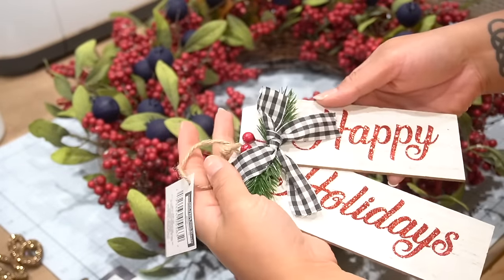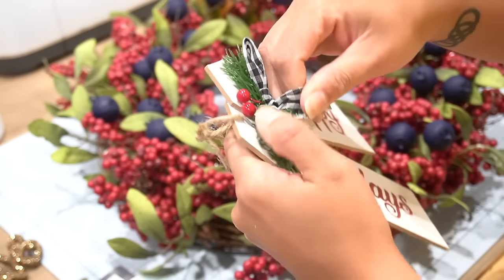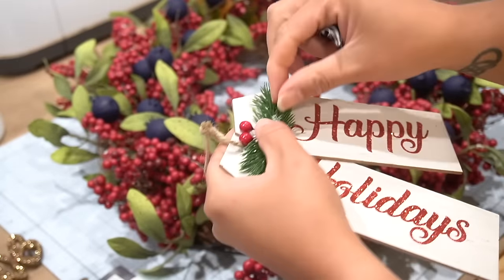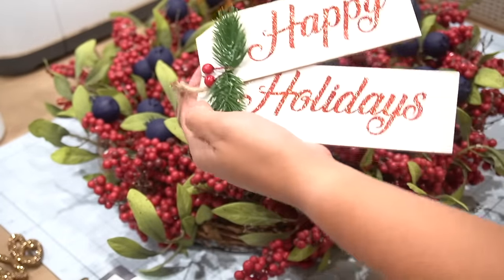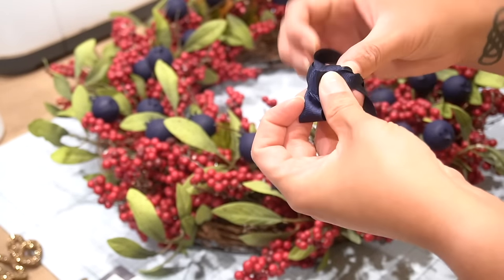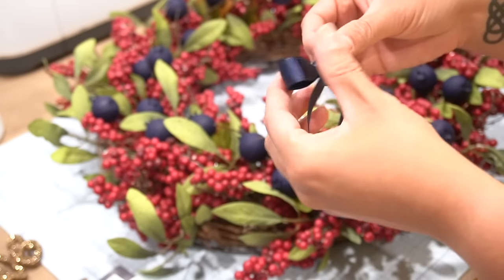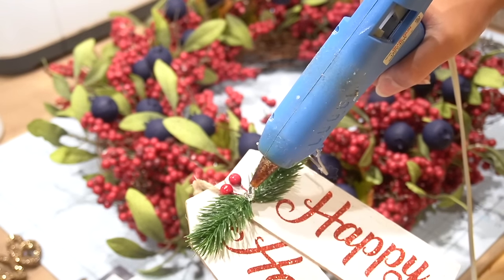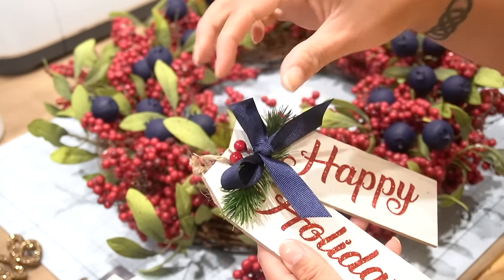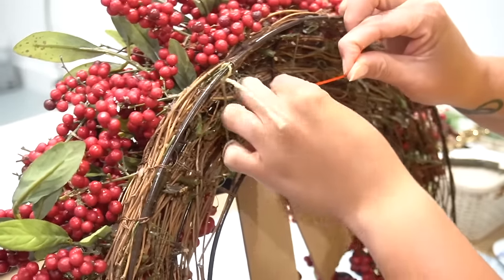The only thing I did add that was brand new to this wreath was this little ornament that I had gotten from Dollar Tree, and I thought it was really sweet. However, the bow wasn't exactly the style I was going for, so it had to go. I found some scrap navy blue ribbon in my stash, and with it I created a new little bow for the little tag. I glued the bow on to the little tag with some hot glue, and then I secured it with a zip tie that I had on hand right onto the wreath form. And that was it for this DIY.